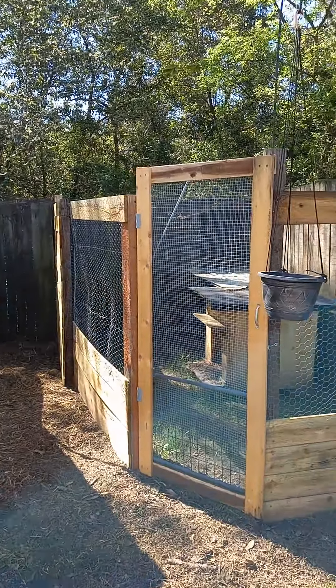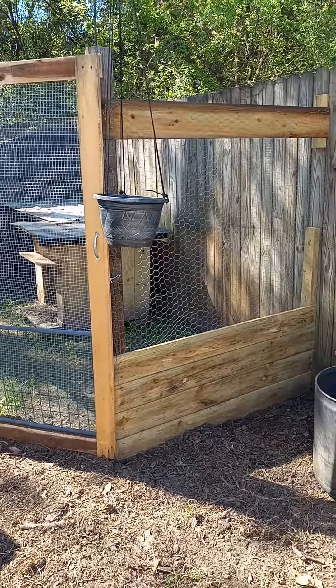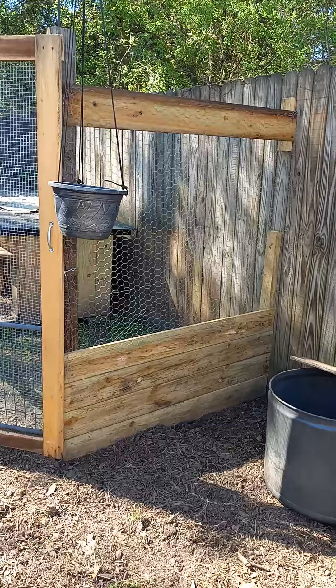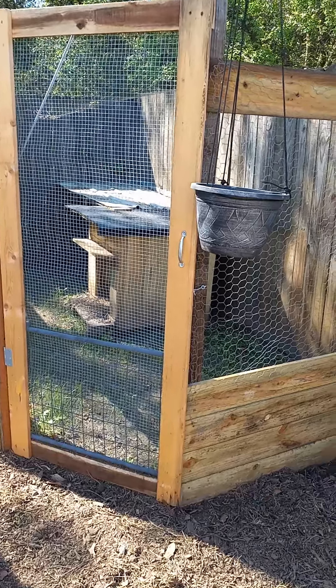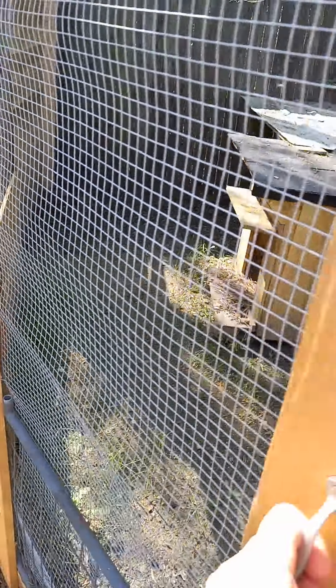He built this. He just put posts in the ground and then did a little bit off the ground with cedar fence planks — pickets, I think they're called. And then he built this door and it's on a spring.